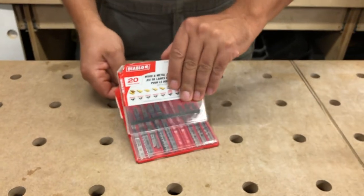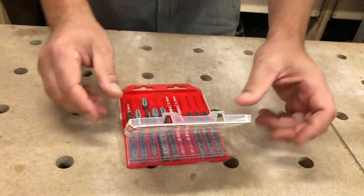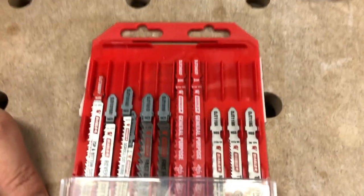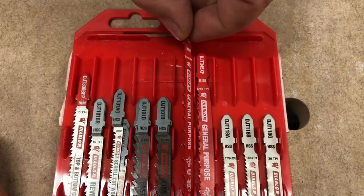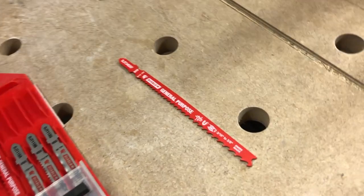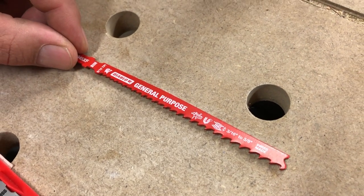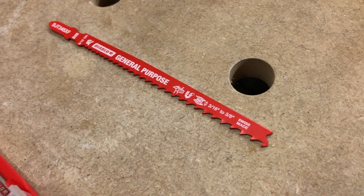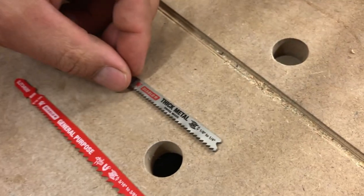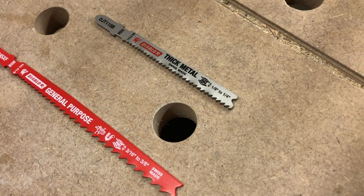The red ones are sort of multi-purpose blades. They kind of give you a little carrying case — it's not bad, though the blades can flop around a bit. These general purpose blades are pretty serious, quite long. I'm going to give the thick metal blade a go on some quarter-inch plate steel. I'm not sure how that's going to work out; I typically would not use a jigsaw on this.